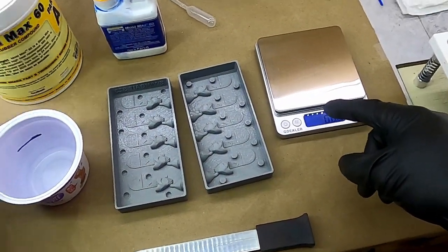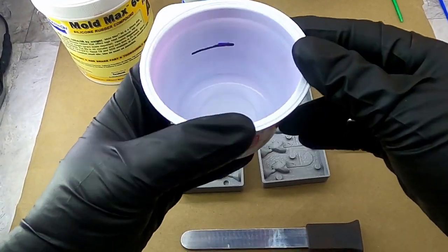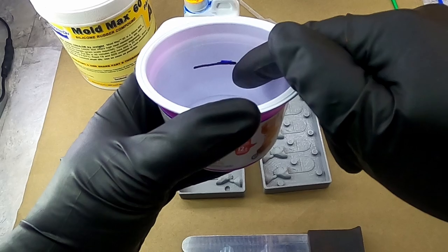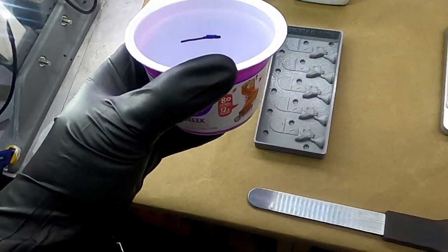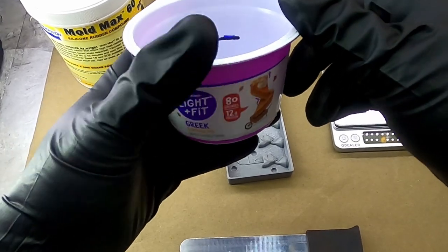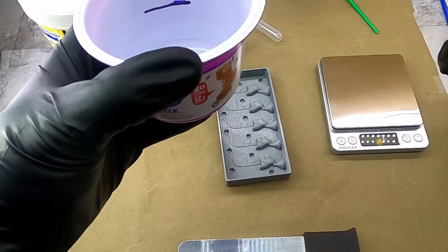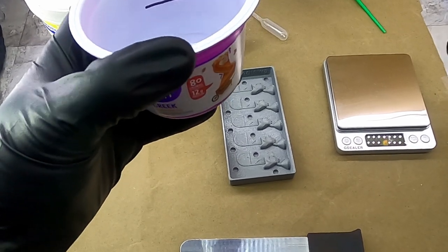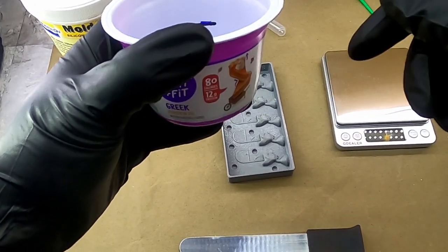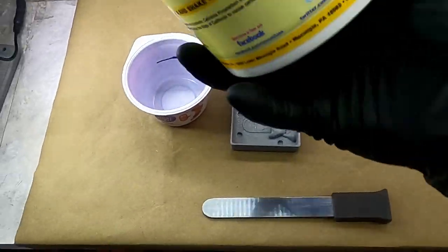It's 100 parts of Part A to 3 parts of Part B. I'm going to use a scale for measurements and mix this up in an old yogurt cup I've marked for 3.5 ounces — that's what it's going to take to fill half of one of these. I'll do each half one at a time. To get that measurement, I filled a measuring cup with 3.5 ounces of water, poured it in, and marked that line.